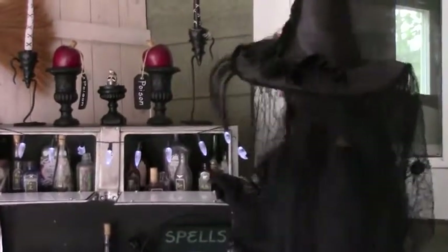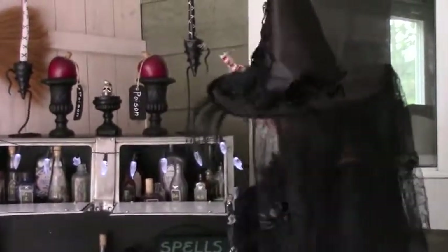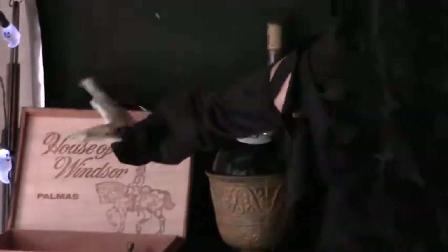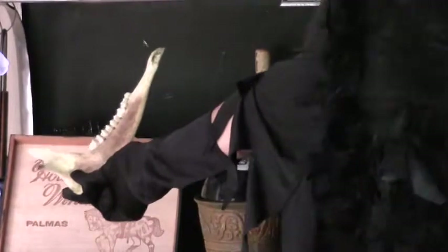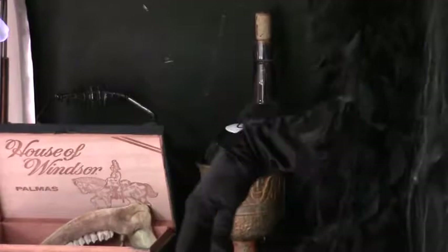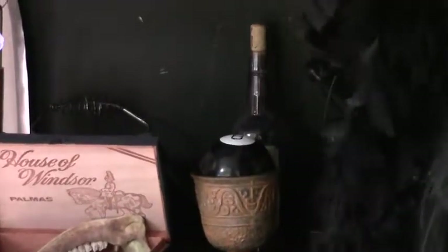Hang on to those and then start collecting things like cauldrons and these little cigar boxes that we just painted, and found more stuff out in the yard like an old deer jawbone, feathers — you name it. You can create little hex boxes, fun little witch odds and ends to add to your little display area for Halloween. That's kind of a fun project for the kids because they can go out and collect things that they think are creepy and crawly.